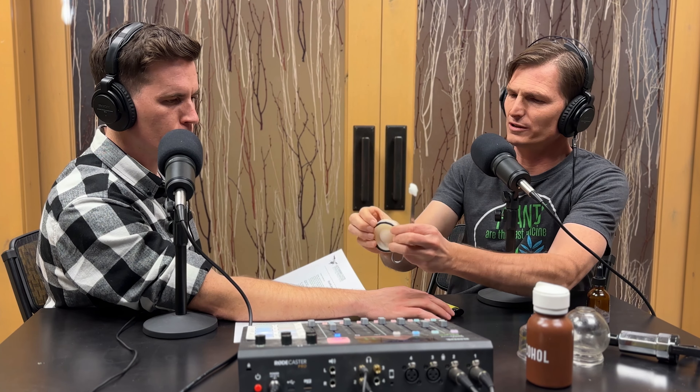We do it on an arm. There are smaller cups as well. One thing we can do to improve the seal is put a little bit of ointment on the skin.